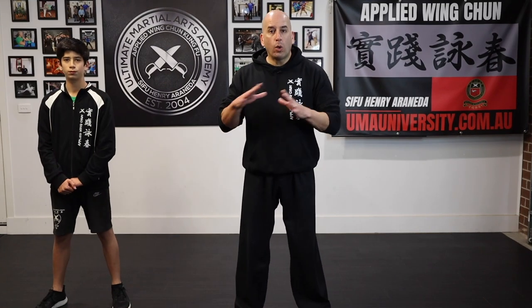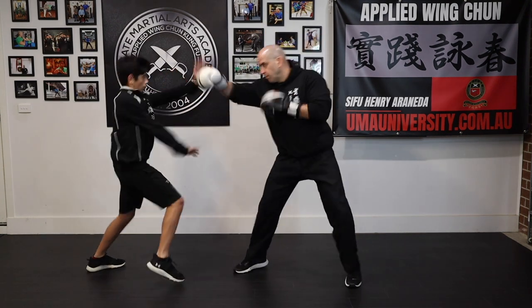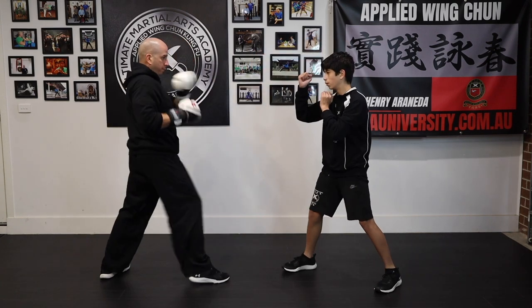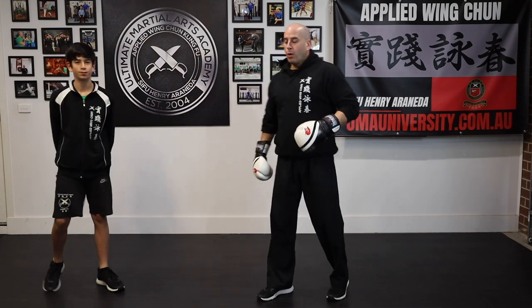Once you understand all three concepts, you can work on them one after the other individually, then with a counter attack, and then with a follow up.